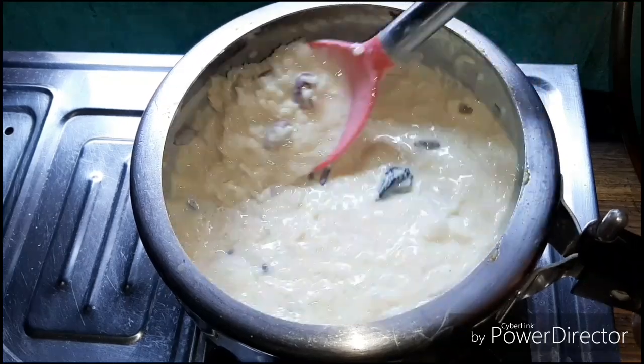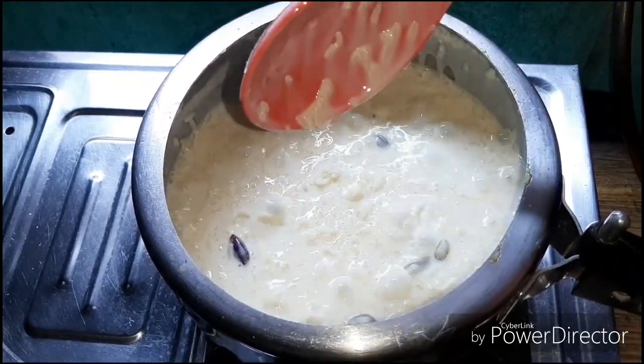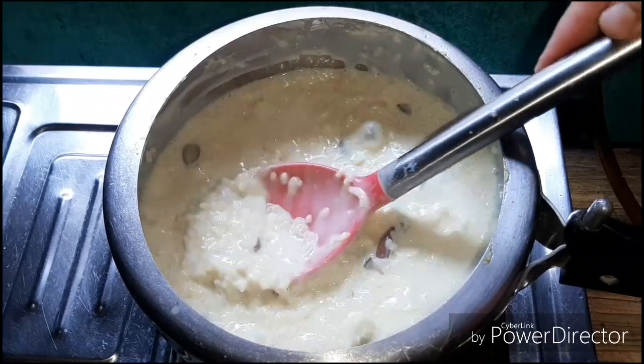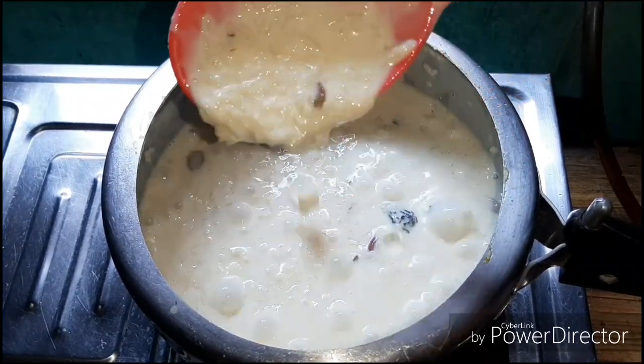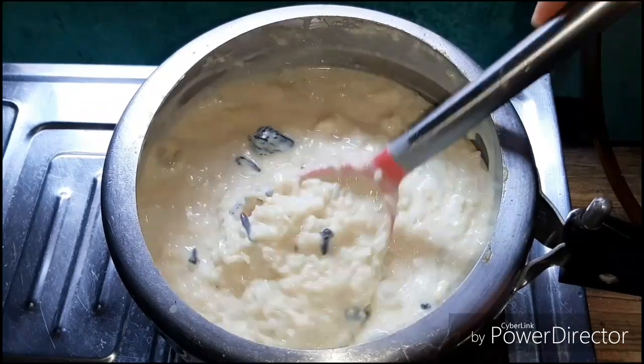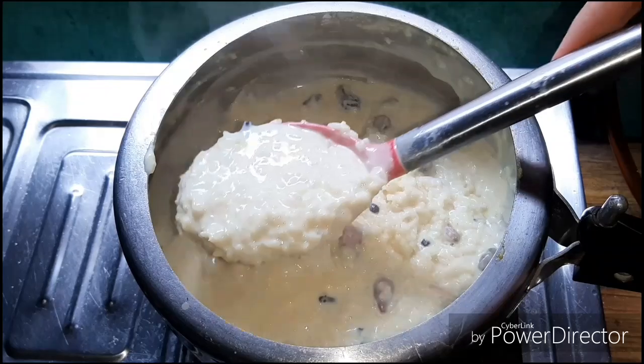I am going to make this soup. I am going to eat the food. I am going to put the food off.